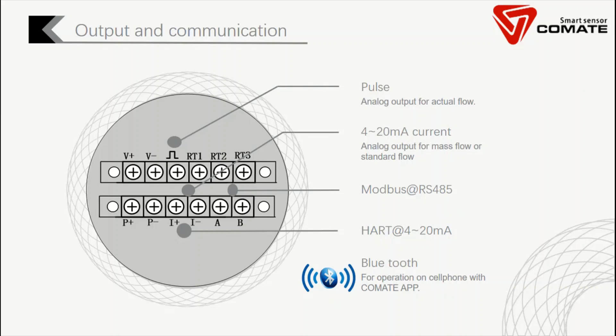For output and communication, we provide pulse and analog output. We have 4 to 20 mA current output. We have Modbus. We also have HART integrated on the 4 to 20 mA. We also have Bluetooth technology, which is quite unique in the market. With this Bluetooth communication, customers can use the Comet app installed on their cell phone to communicate with the flow meter to read or operate it, making setup much easier.